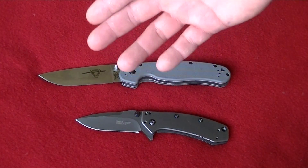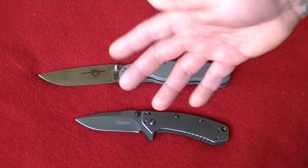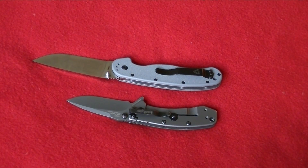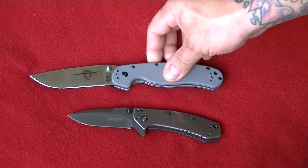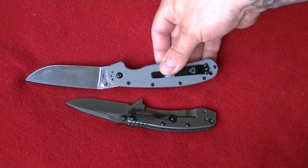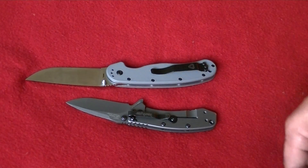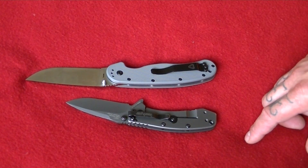The blade design is different — the grind, the edge on it is different. There are pros and cons; there are a lot of different features to each blade. Both have the option of carrying left-handed or right-handed — tip up or tip down — depending on the end user. You have the option to switch the pocket clips to whichever suits you best. The Cryo does have a deep pocket clip that sits lower in your pocket. Some guys like that, some don't.